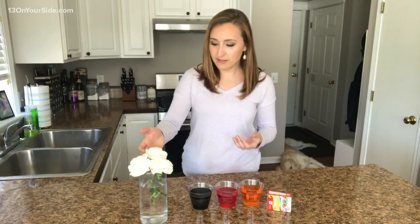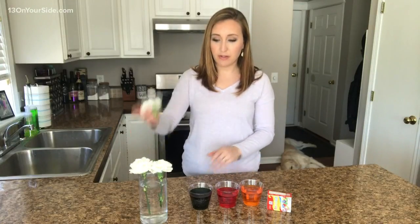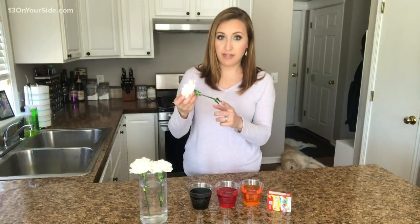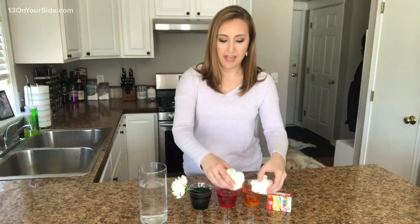We've got a pretty simple experiment — you've maybe done this in the past. All you need is some warm water, a few white flowers, and food coloring. I have some white carnations — three different ones and three different colors. Cut these at a 45-degree angle at the stem, stick them right into your food coloring, and over time you'll see the colors start to change.